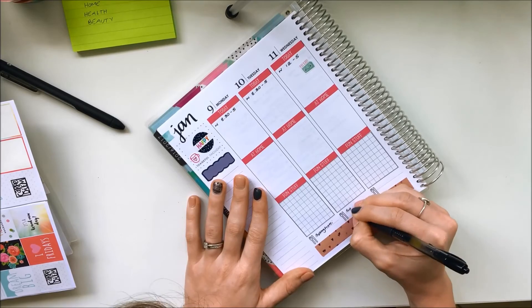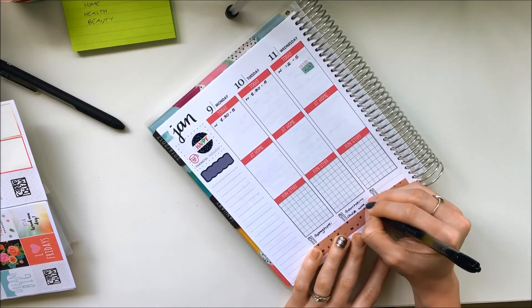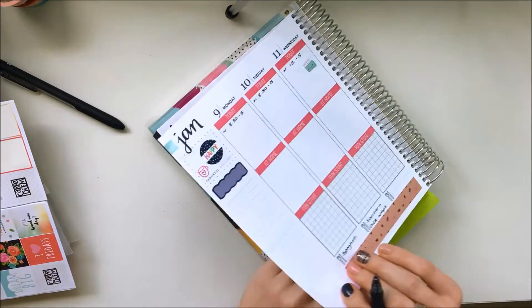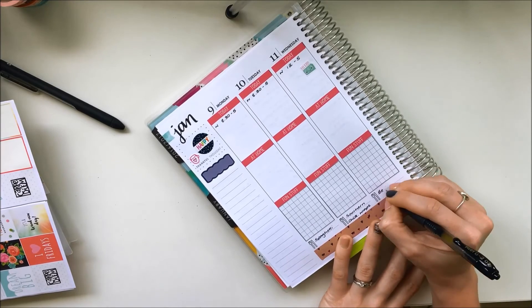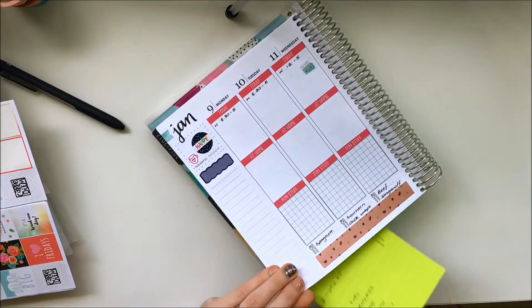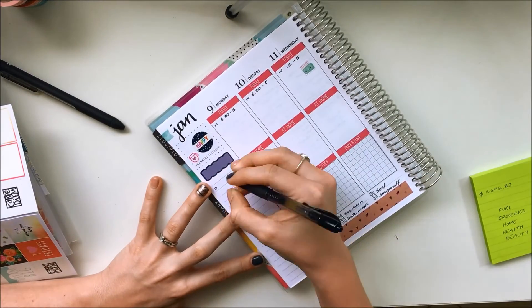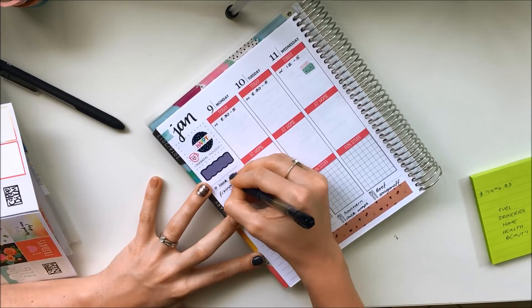Now I'm writing down what I'm having for dinner next week: spaghetti, then southern fried chicken wraps, and then beef stroganoff on Wednesday — it took me a while to figure that one out. That is the end of my spread! As I said, it will fill up throughout the rest of the week, so head over to my Instagram for more. Please like and subscribe and I'll see you in my next video. Thanks for watching, bye!